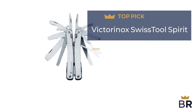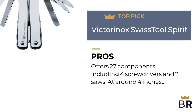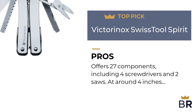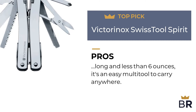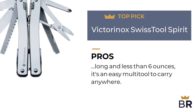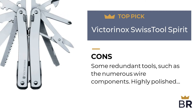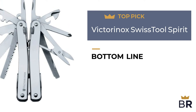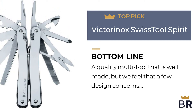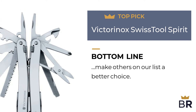The next multi-tool, Victorinox, is our third top pick. Here are the pros: offers 27 components, including 4 screwdrivers and 2 saws. At around 4 inches long and less than 6 ounces, it's an easy multi-tool to carry anywhere. Here are the cons: some redundant tools, such as the numerous wire components, and the highly polished handle can be slippery. The Best Reviews bottom line: a quality multi-tool that is well made, but a few design concerns make others on our list a better choice.